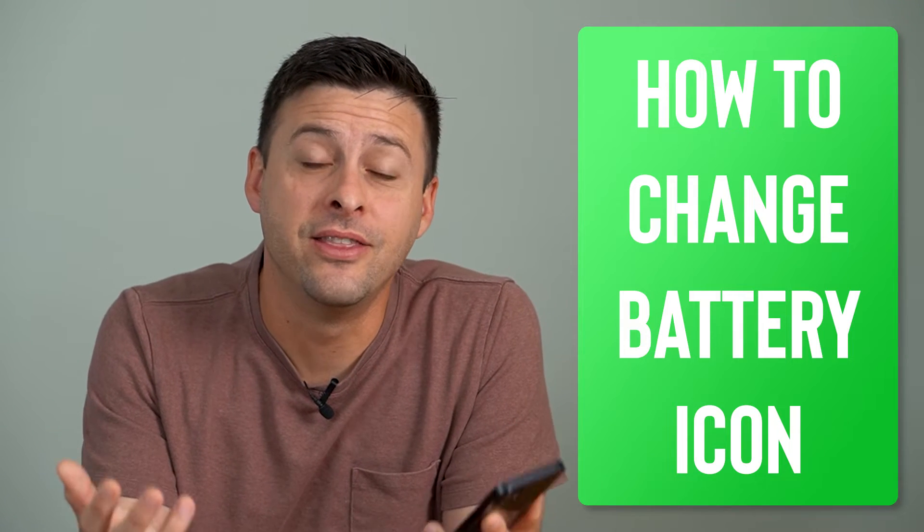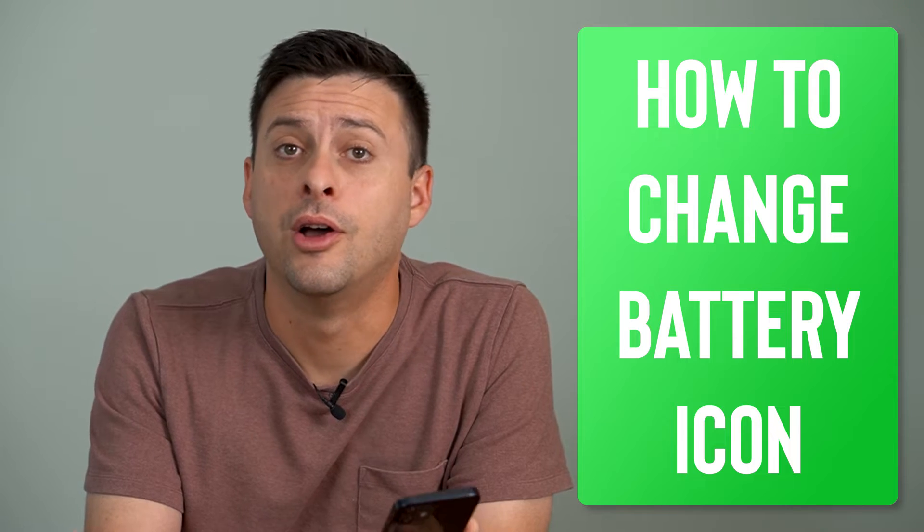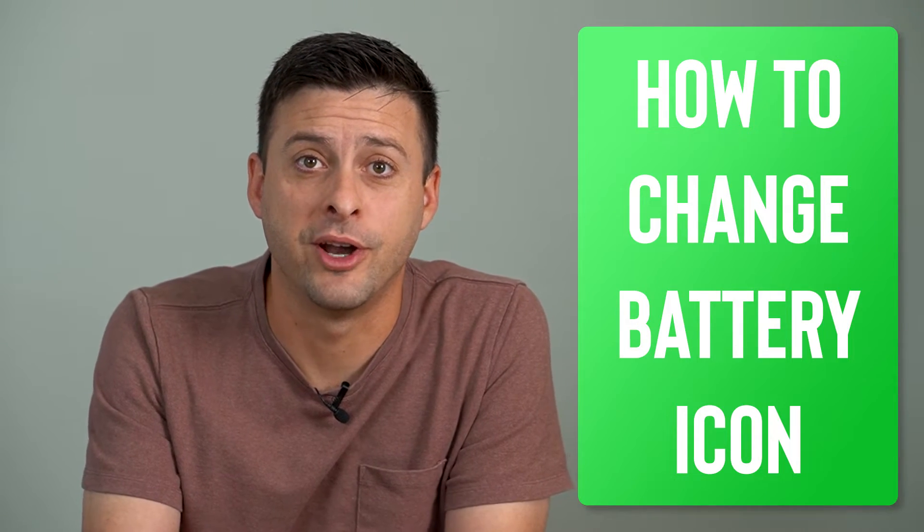Hey guys, Trevor here. In this video, I'm going to show you how to change your battery icon on your iPhone. It's pretty quick and easy, so let's jump right in.